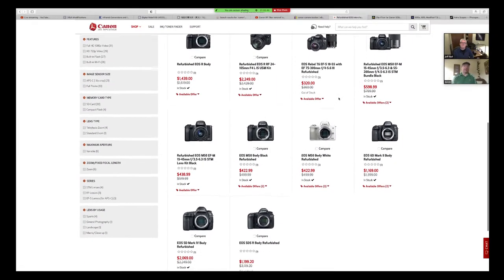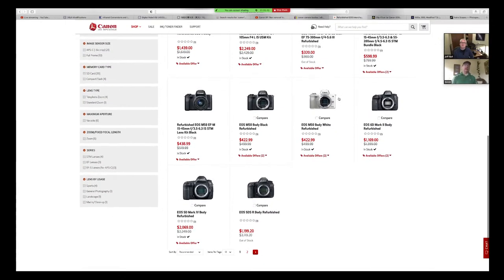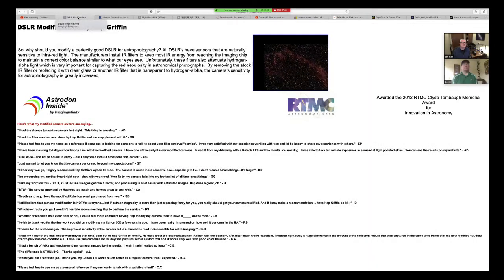The RP also has the articulated screen. Everything after the T3i series has the articulated screen. I remember when that came out, Brent — we were as giddy as Christmas Day. We had spent a lot of time in very awkward positions. So we were going to also talk a little bit about some resources that are out there.